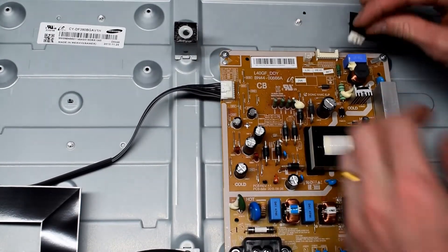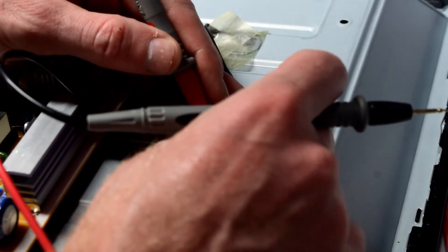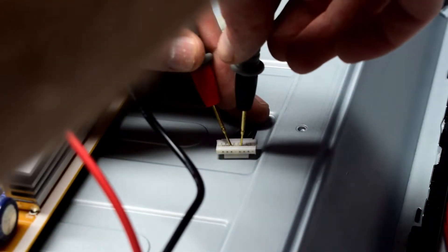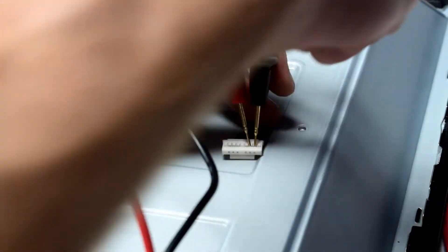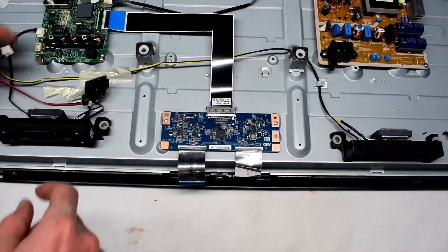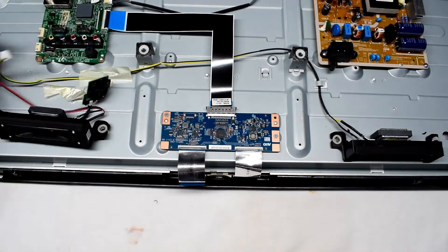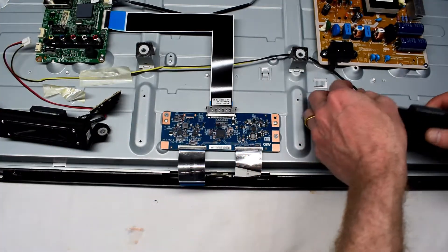The first thing that you want to do is remove the LED strips — that's the top connector there. There are three strips of LEDs in series, so they'll measure about 35 volts each. The positives are on the left and the negatives to the right. If one of the strips is not measuring that voltage, you'll need to investigate further.